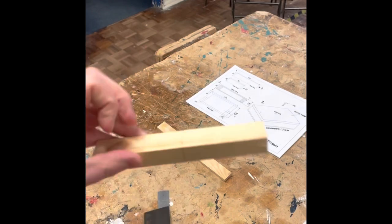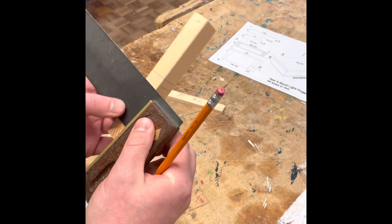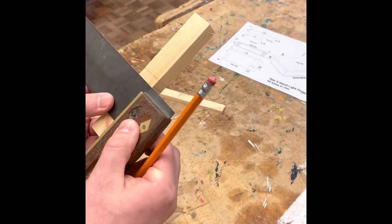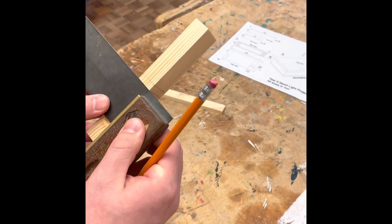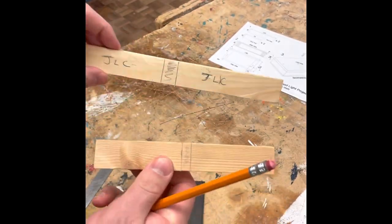You'll then need to flip the timber over the other way and measure from the other end so you have a waist piece in the middle on both parts. You should then have your two shorter ends and your two longer sides. Make sure you write your initials on them.